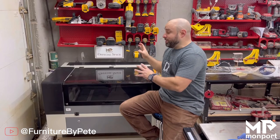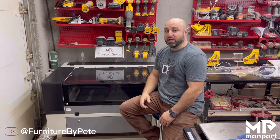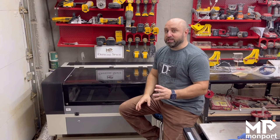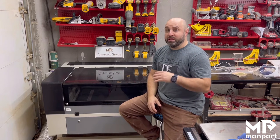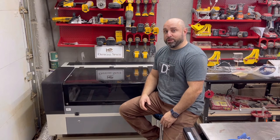Hey guys, in today's video we're going to be looking at aligning the mirrors on your Modport 60 watt CO2 laser. Aligning the mirrors is one of the first things you have to do when you get a laser, and believe me when I tell you it sounds way more intimidating than it really is. So without further ado, let's start aligning the mirrors and get up and running.